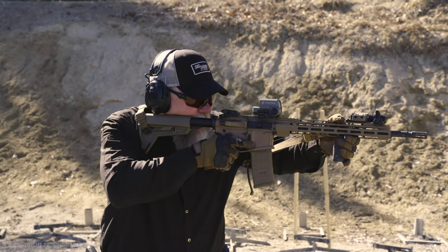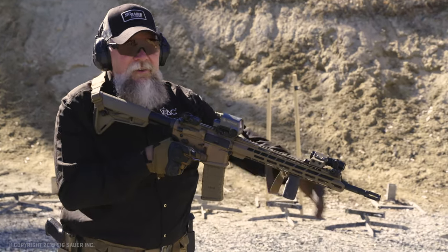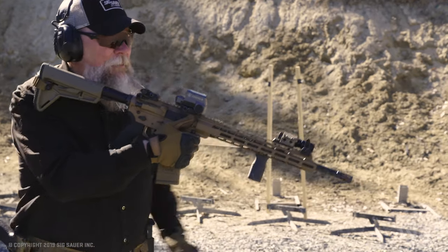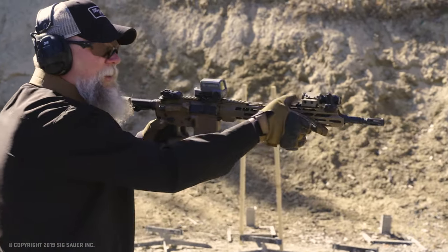When you're up on target and it's time for you to change to your support side shoulder, I loosen the sling, get my left arm out of the sling, firing hand grabs the front of the magazine well, I push that weapon forward to clear the sling off my gear, and transition that weapon to my left side.